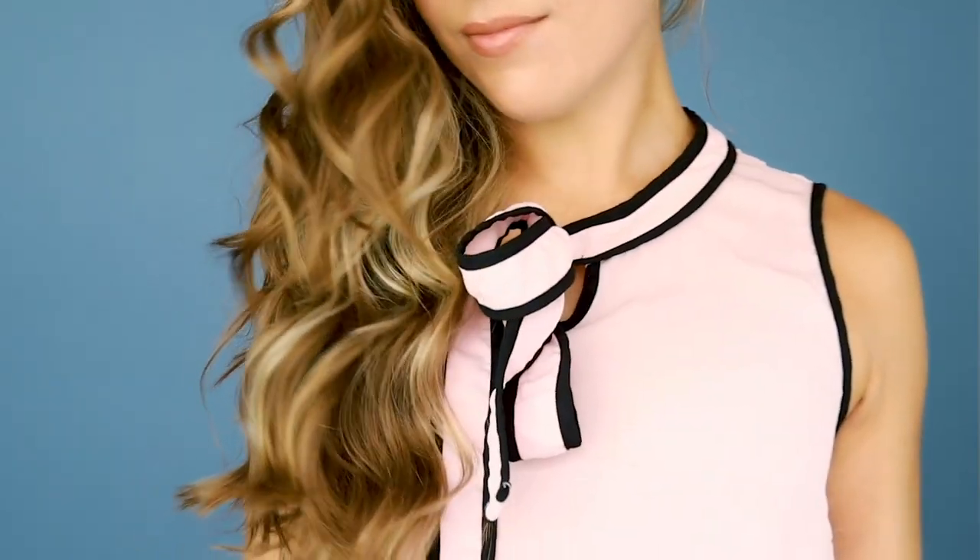If you guys want the Parwin Pro Beauty Diamond Tourmaline Ceramic Curling Iron, you can get it — the description box has all the details and a link, so check it out there. Big shout out to Parwin Pro Beauty, you guys are awesome, this product is great. I also love the size of the barrel — I think it's perfect because it gives a nice natural curl that's going to loosen up throughout the day. I never like when they're too tight, and if the barrel is too big the curl doesn't hold. So this is like the perfect size wand for me. Love you guys, talk to you soon.